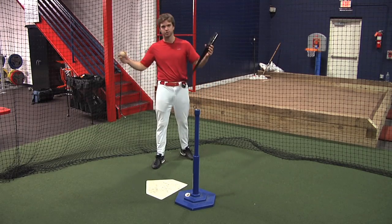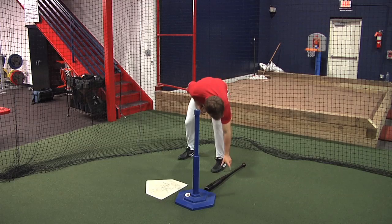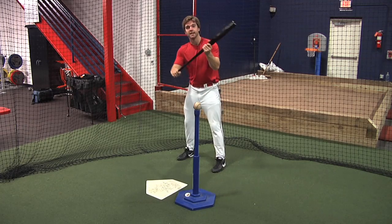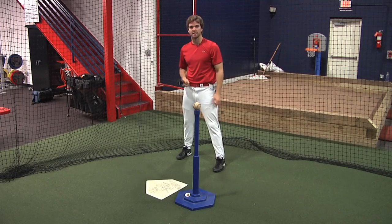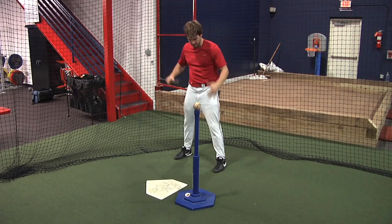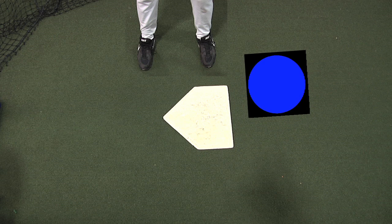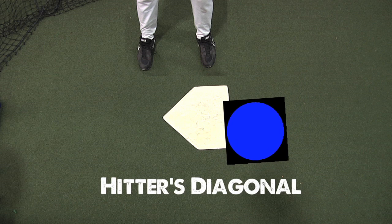Now how far back should we stand? Here's the trick — take your bat and line it up perpendicular with the tee. You're going to hit a pitch right down the middle. Now the player doesn't move, the tee does. This is where we hit an inside pitch — we go out and get it. And this is where we hit an outside pitch, still out in front of the plate. We will call this our hitter's diagonal.